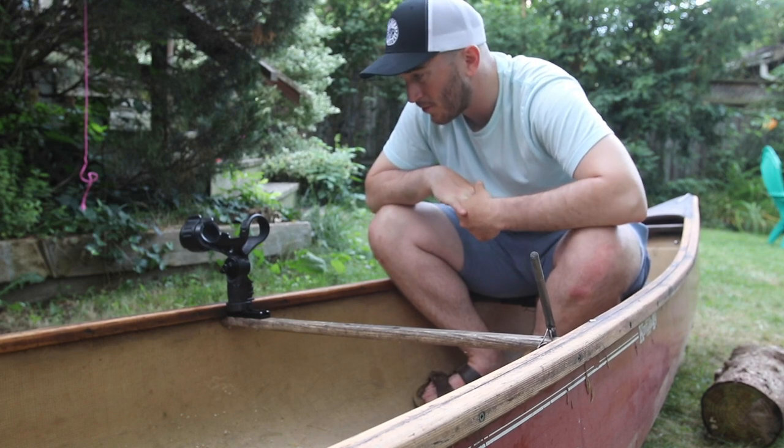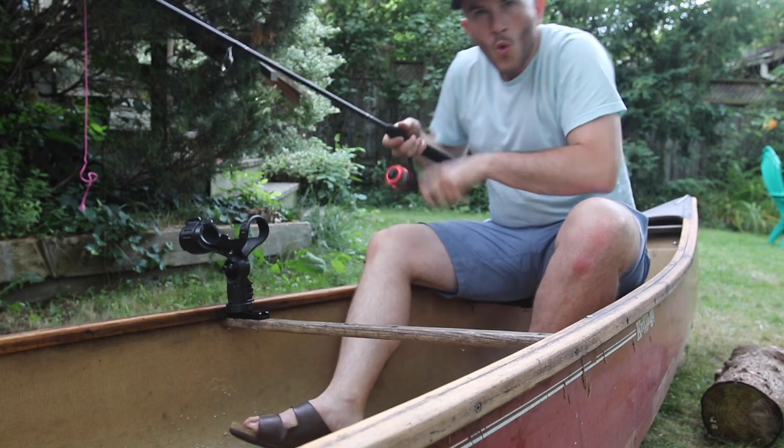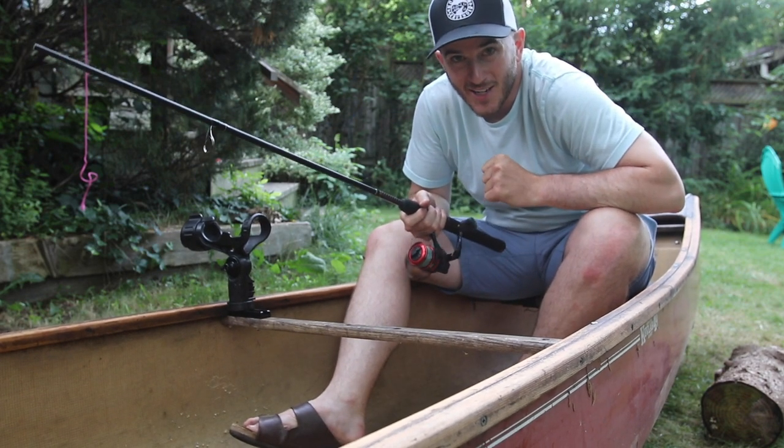I think the system is going to work really well. I'm looking forward to using it — this is definitely exciting. Stoked to get out there and try this out.